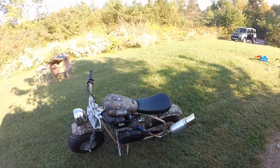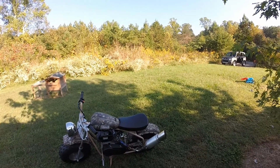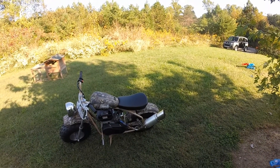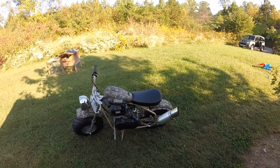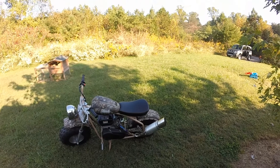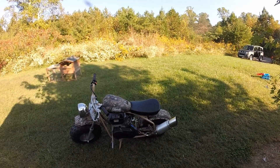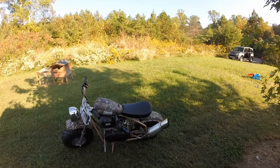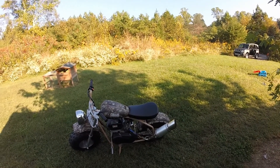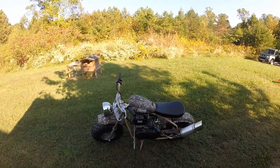This thing is real torquey down low now. I kind of changed the power band because I see my average speed got higher and my top speed got a little bit lower. I'm gonna take it for another run and see if that changes at all. But before I put the exhaust on, my average speed was a little bit lower and my top speed was higher.